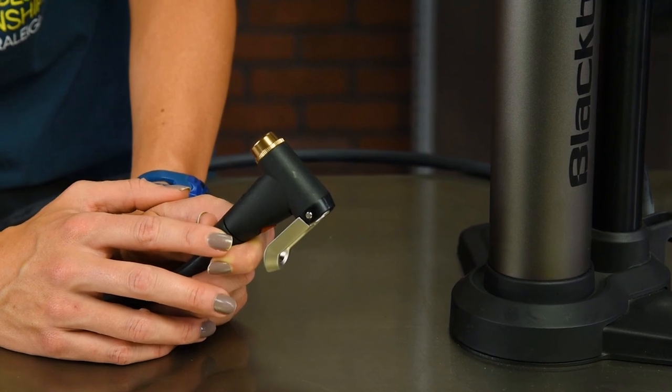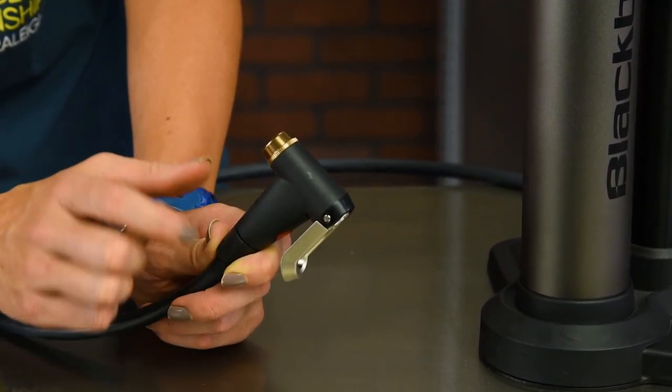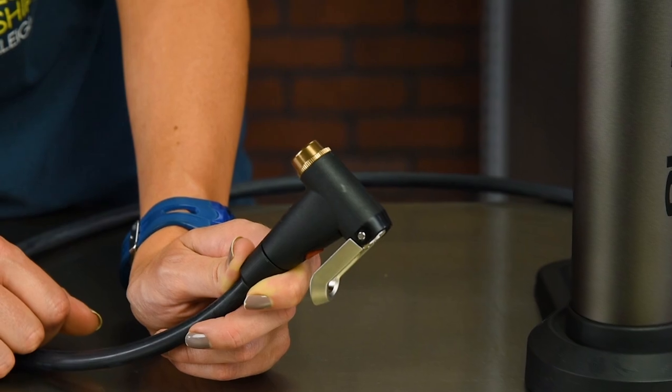The Blackburn Chamber also features an any valve pump head with a rugged alloy cap and lever for no leaking and no fuss — just a valve that's clean and easy to use, with Presta, Schrader, and Dunlop valve options.